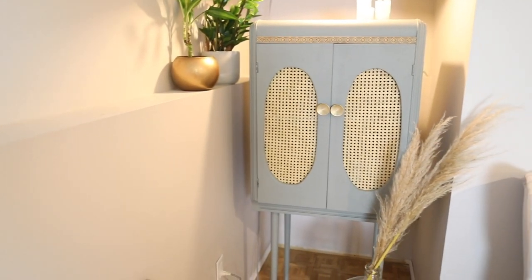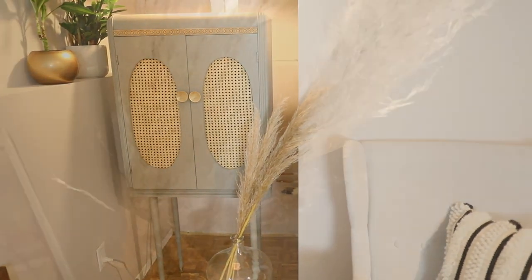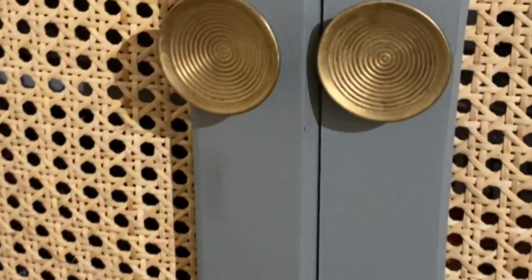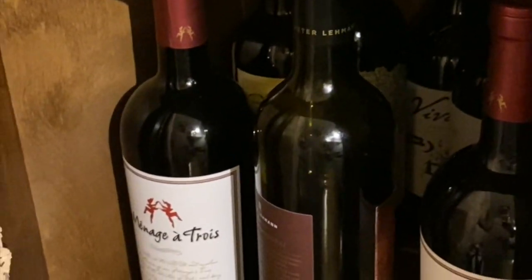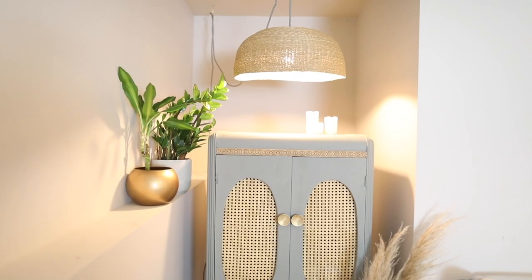I'm definitely super pleased with how it turned out — it gives me major Anthropologie vibes, and yes I know they're cancelled. I use this as my wine cabinet and I love it. I get compliments on it all the time. It's definitely one of my top three favorite DIYs — I really really love it.